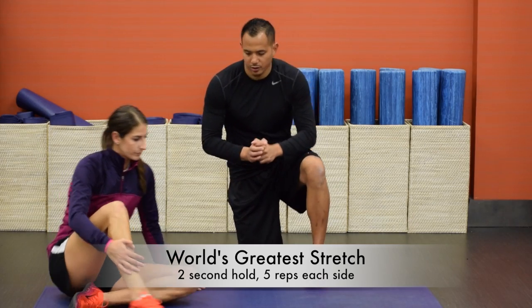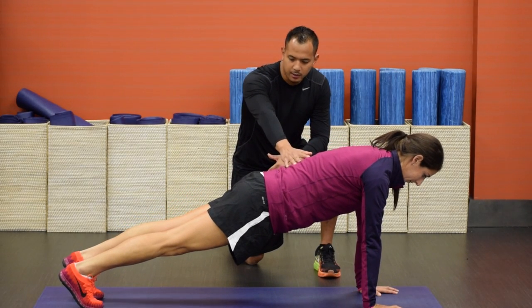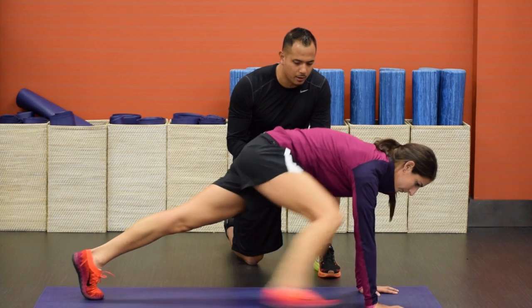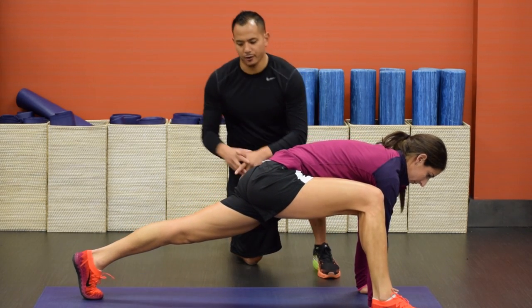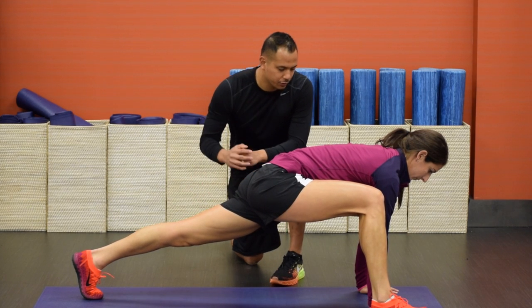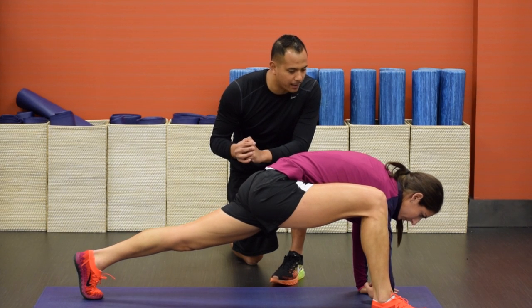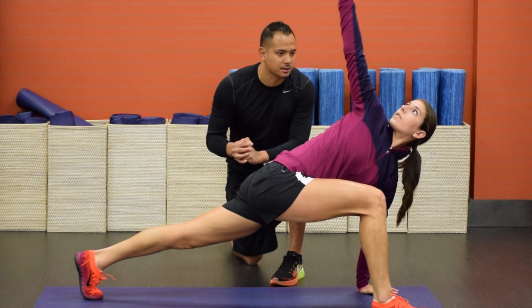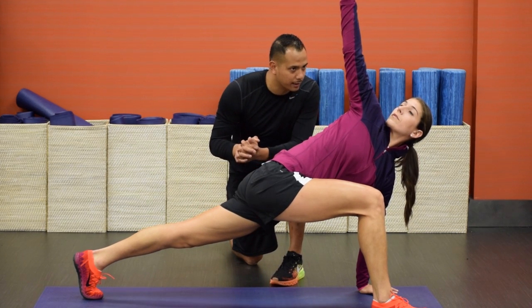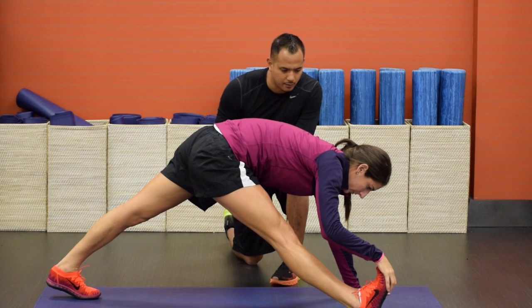Now you're going to start in the push-up position. Maintain good posture with your body. Keeping your left leg completely straight, lift your right leg all the way up and place that onto the ground. It's very important to keep this bottom leg completely straight. Now what you'll do is drop your elbow down into the instep, hold for two seconds, then bring that back up, turn to the right, and reach to the ceiling. Hold for two seconds — again, maintaining a good stretch in the back leg. Then grab that front foot, pull back and back down.